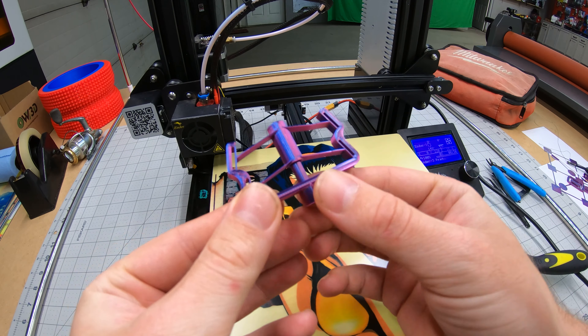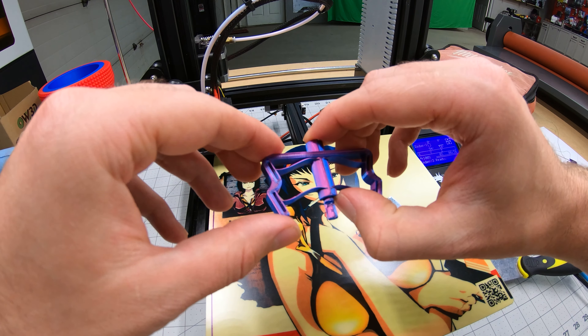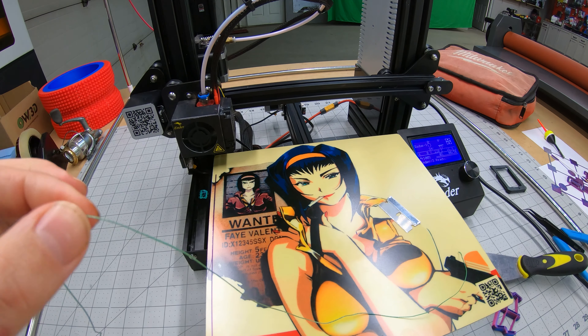Oh, it works perfect. All right, let's try it with the string.